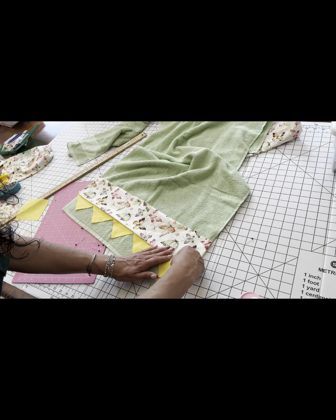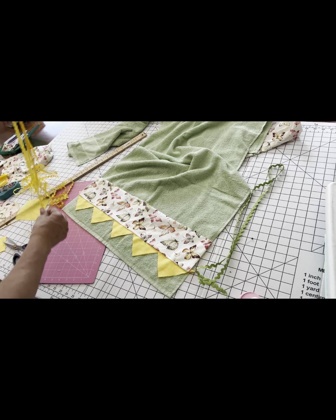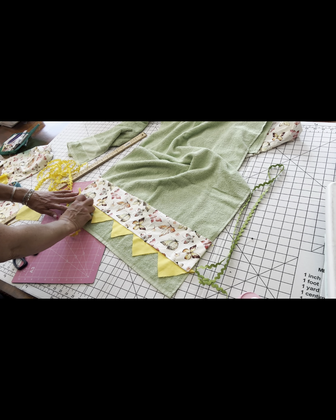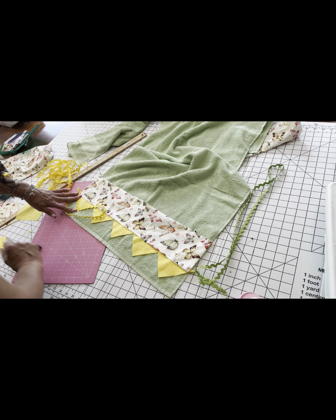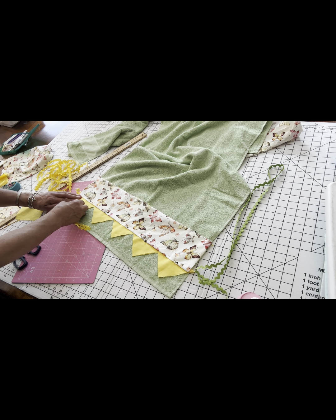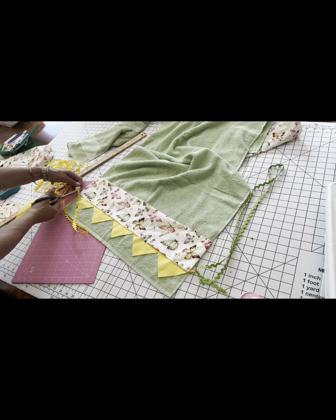Make sure the points of the triangles are all even. Now I'm going to add this adorable yellow rickrack. I did take the time to measure it and try it on so it wasn't a total waste of time, but I ended up doing something different once I started sewing. If you want to get an idea of how much you need and pre-cut it, you can definitely go ahead and do this step.